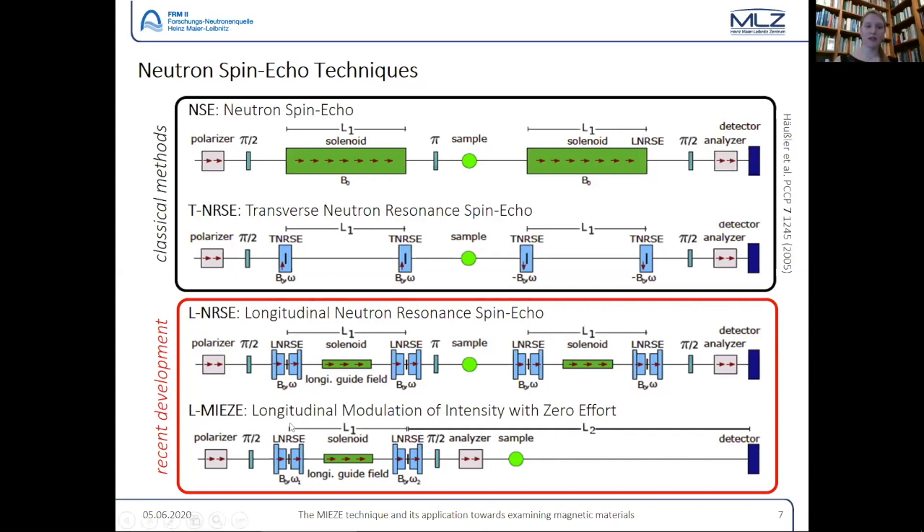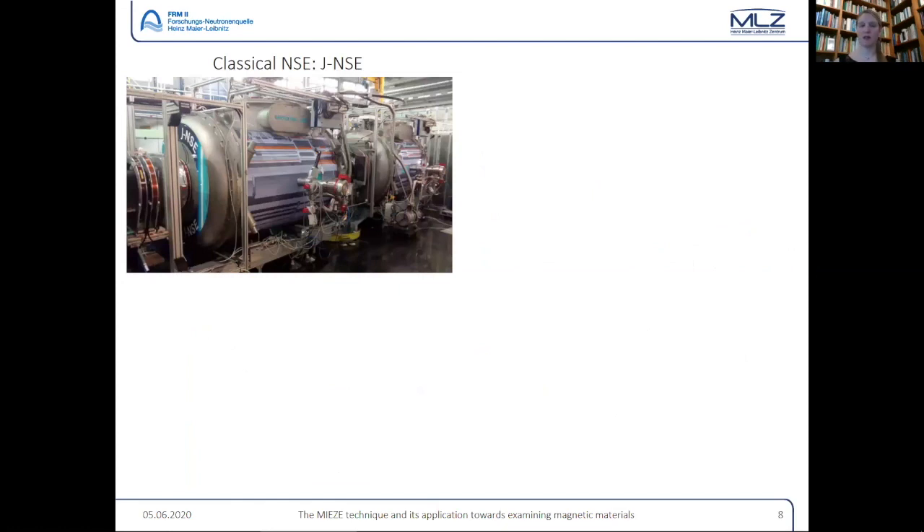That was the birth of the MIEZE technique — Modulation of Intensity with Zero Effort. The first part of the setup looks the same as the neutron resonance spin echo, but then instead of a pi flipper we have a pi-half flipper and an analyzer. The analyzer takes the neutron spin rotation and translates it into an intensity modulation. After that we have the sample and then the detector. We do all the spin manipulation before the sample, meaning magnetic fields, magnetic samples, and incoherently scattering samples are all fine.